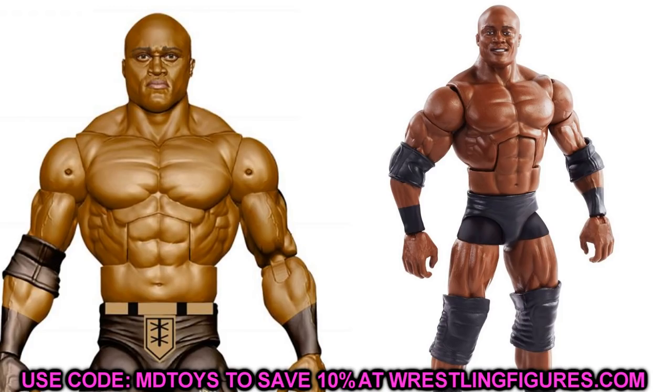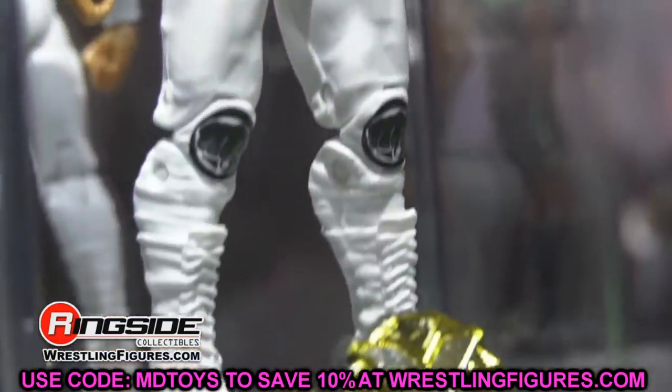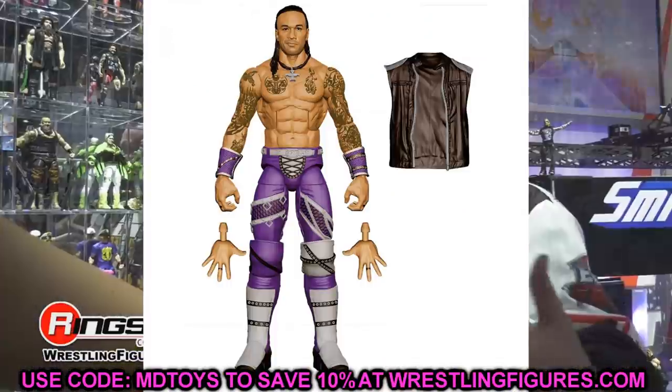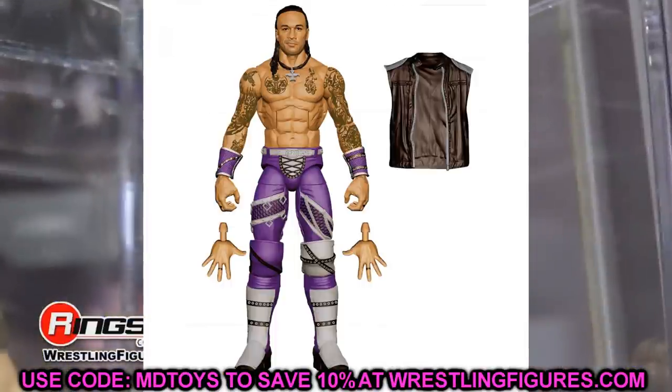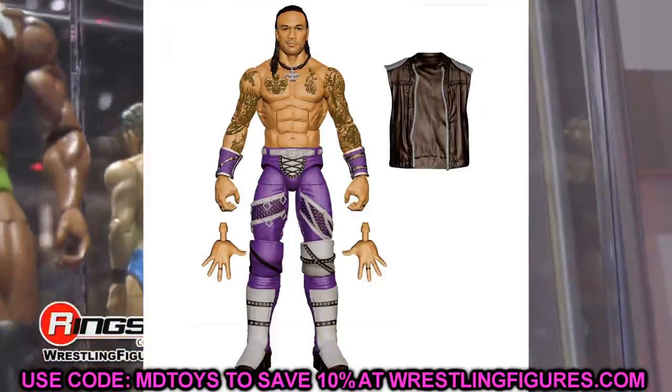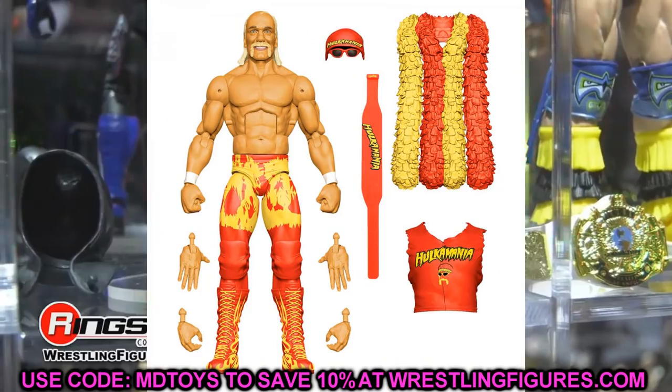Something that came to mind when I saw the Damien Priest Elite — it's going to depend on a few things, he may be too tall or his formula may be off, but the first thing that came to my brain was how sick would it be if we cracked the torso and switched it with a Seth Rollins Elite. His tights are so sick with the purple and silver that you could create this fantasy attire — purple, silver, and black Seth Rollins. We didn't get any Rollins Elite shown to us so we don't know when we'll get double-jointed arms for him, but the Damien Priest Elite torso swap with Rollins would make for a really sick fix-up.